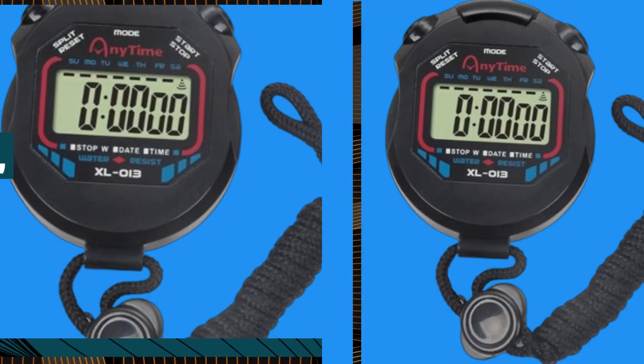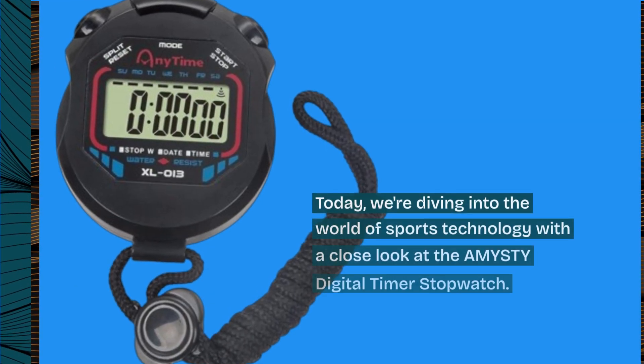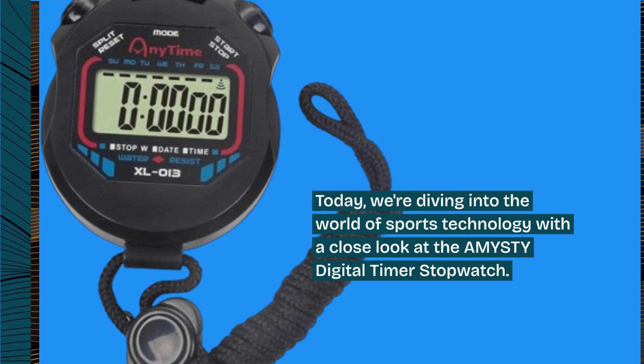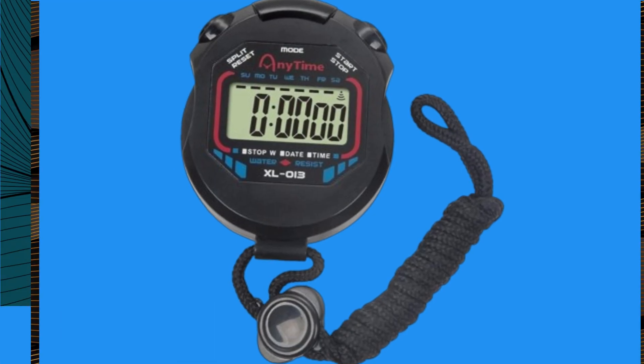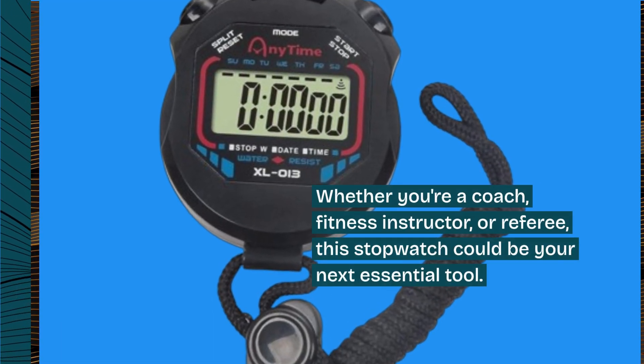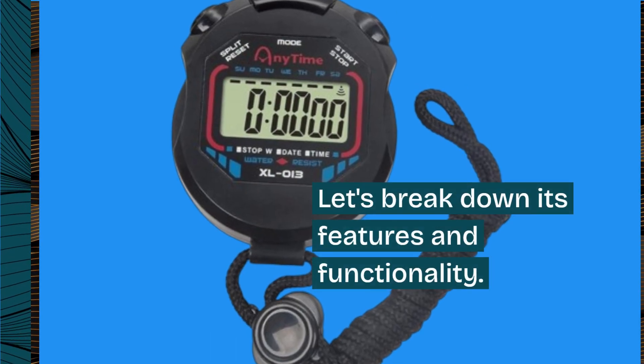Welcome back, everyone. Today, we're diving into the world of sports technology with a close look at the AMYSTY Digital Timer Stopwatch. Whether you're a coach, fitness instructor, or referee, this stopwatch could be your next essential tool. Let's break down its features and functionality.